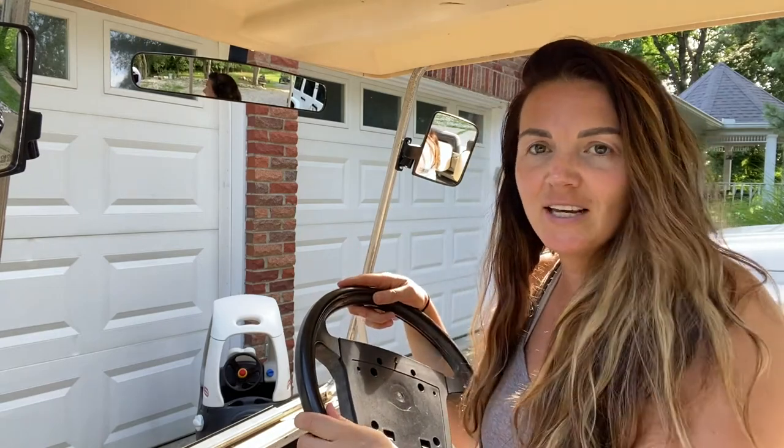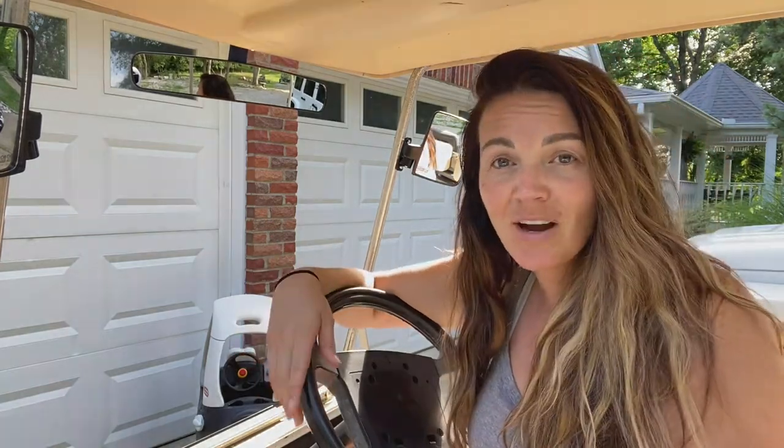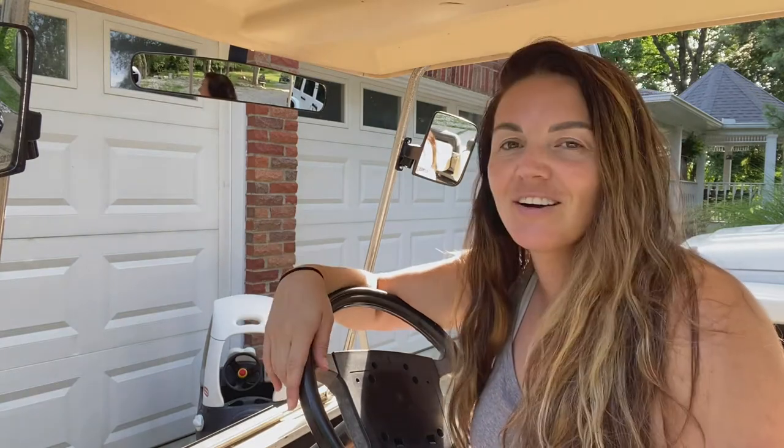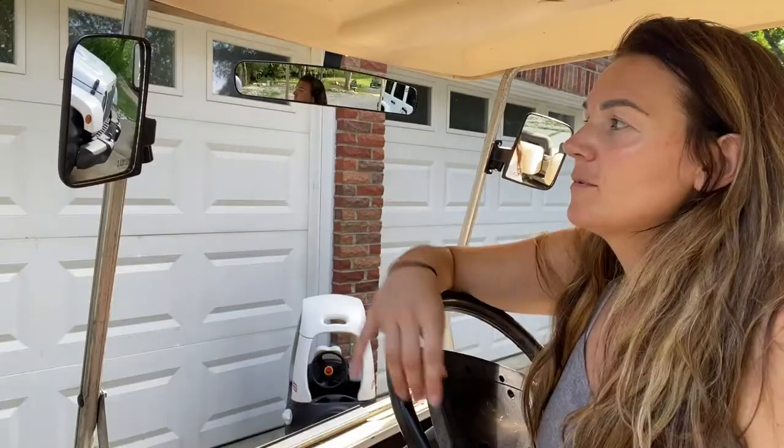Now it's going to be a lot easier — instead of having to turn around to see if anybody's coming, we'll be able to just look at our side view mirrors. With this product we've really taken our golf cart to a whole new level, and it was super easy to install.